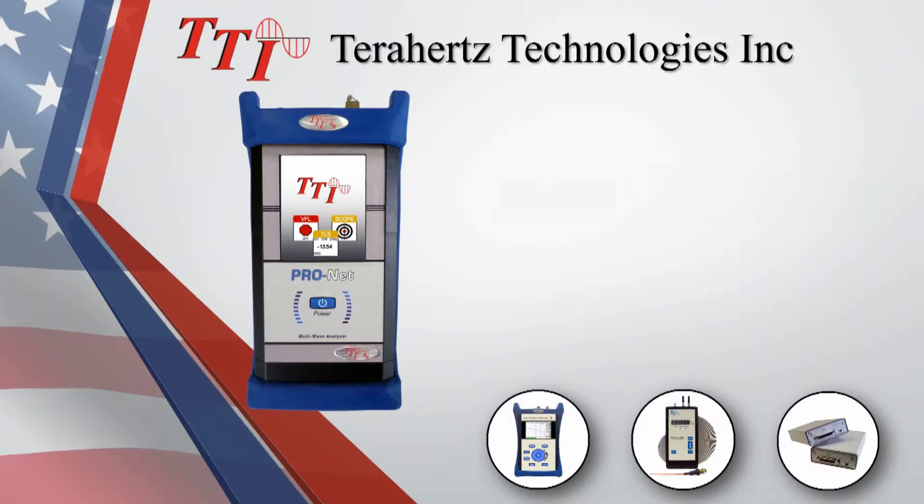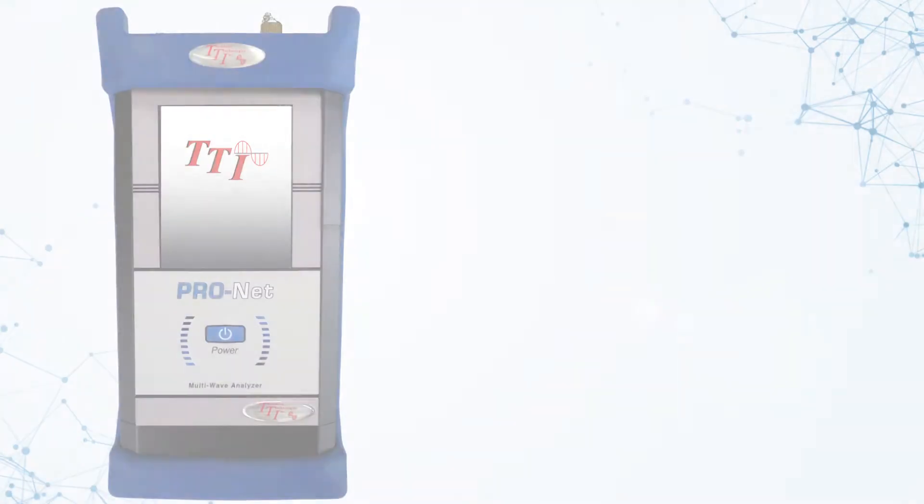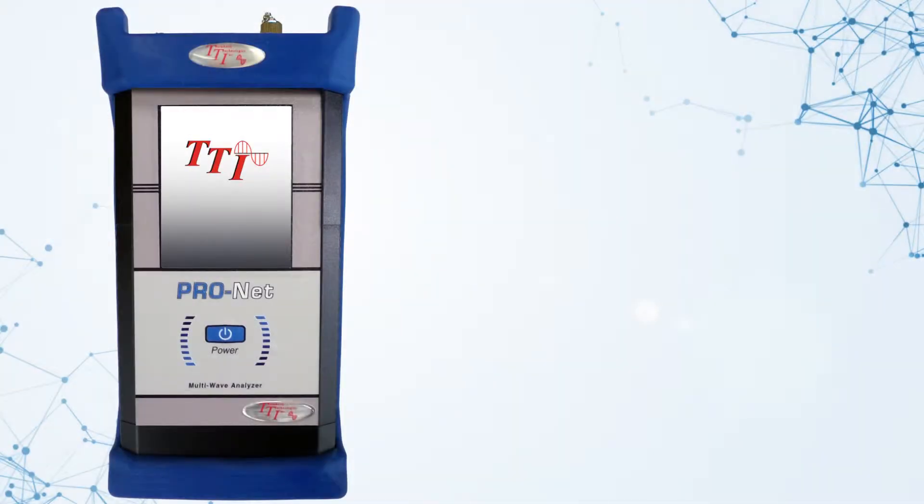Introducing the FTE6100 series ProNet Tunable Laser Source, a handheld DWDM tunable laser source designed to be used in the field.